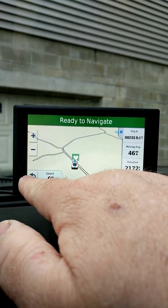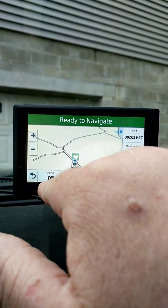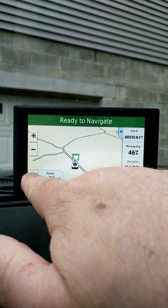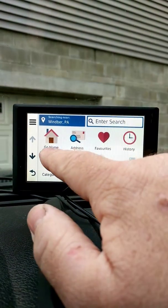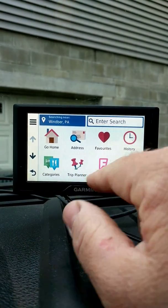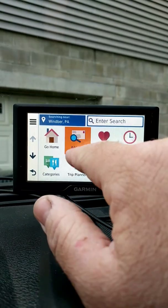This is a 5-inch screen. The next screen has go home — where you put your home location in — address, favorite, history, categories, trip planner, a bunch of stuff.